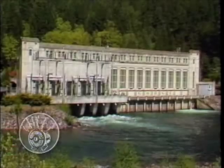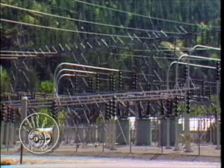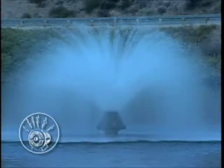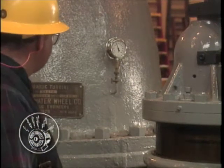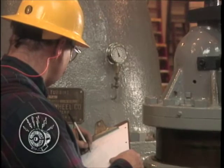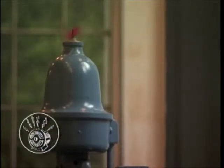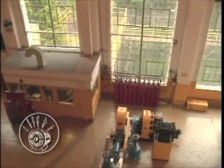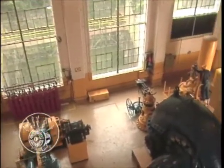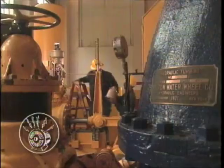Lockout-tagout procedures for the power generation division apply to powerhouses, dams, switchyards, and associated facilities. In power generation, operating employees have special responsibilities. They must identify the type of energy involved in the lockout, such as hydraulic, pneumatic, spring-loaded, or others, and must have a clear understanding of the relative hazard level of the energy source. The major difference between generation and non-generation LOTO procedures is the use of operating employees, who will operate or direct a maintenance worker's operation of energy isolation devices and placement of locks and tags.